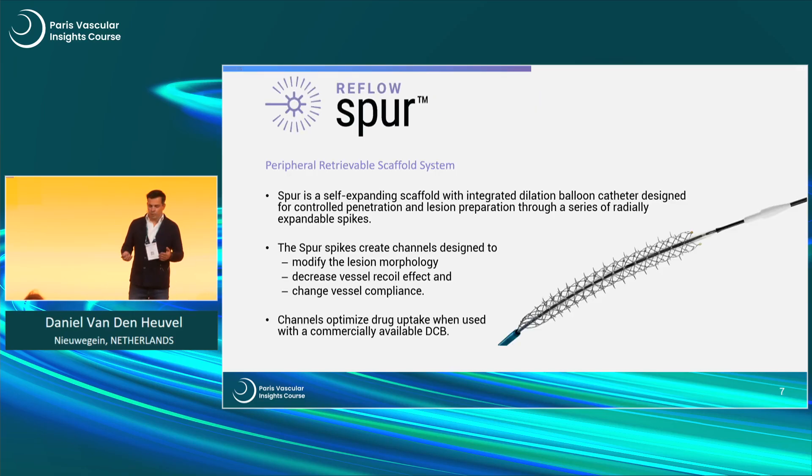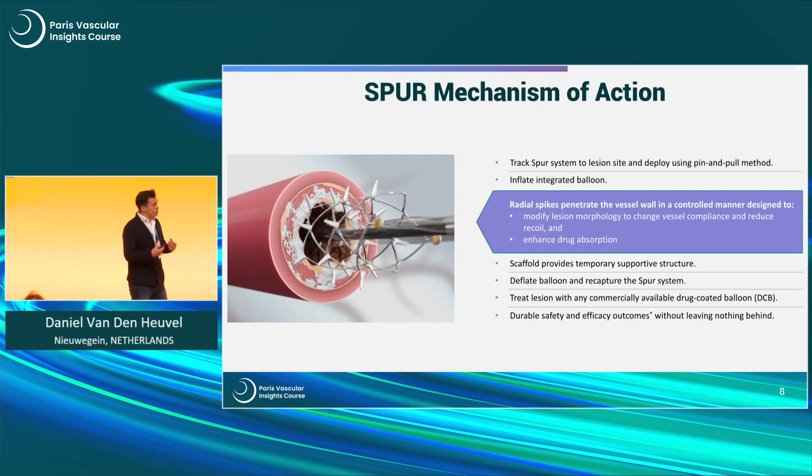With respect to vessel preparation, we have several systems. Someone was explaining the spur system — it's a retrievable scaffolding system. To put it simply, it's a retrievable stent that has spikes on it. You deploy the stent in a pin-and-pull fashion, then inflate the balloon, which drives the spikes into the vessel wall. You position the stent at the lesion site, pin and pull by deploying the stent, inflate the integrated balloon, leave it for 30 seconds to a minute, deflate, re-capture the stent — and you can do this up to four times with the same device.